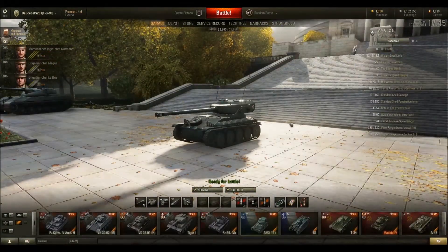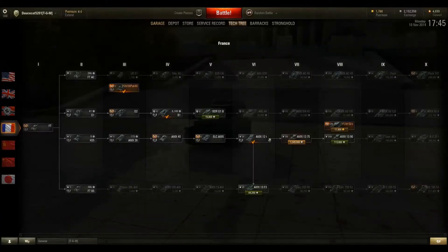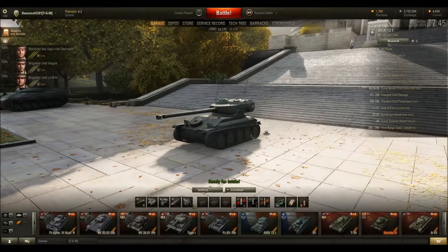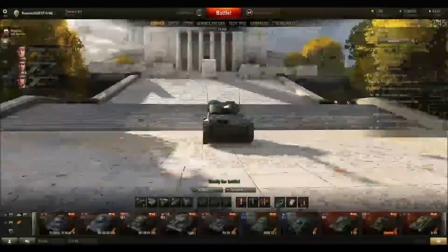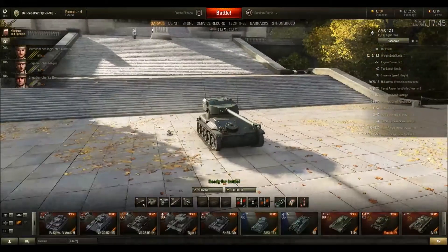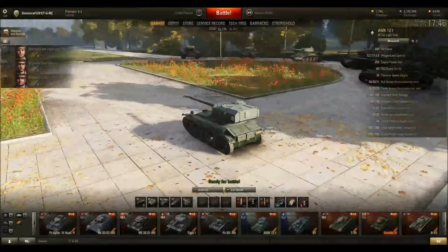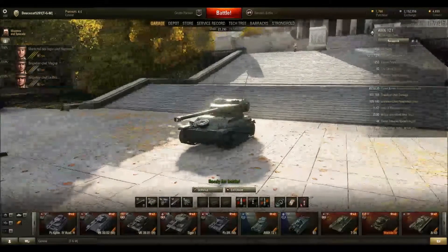Anyways, this is the AMX 12t. It is the tier 6 French light tank, and it comes after the ELC AMX, which was an epic tank. Honestly, I think this thing — it's not as good as the ELC, but I think it compares fairly well, to be honest.